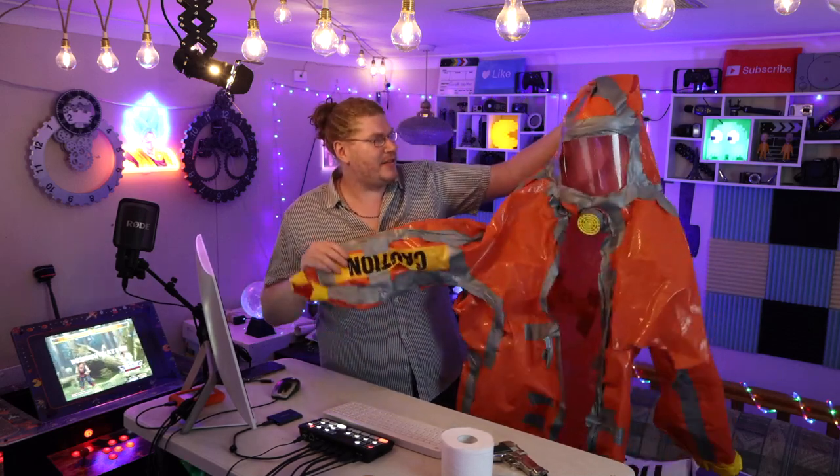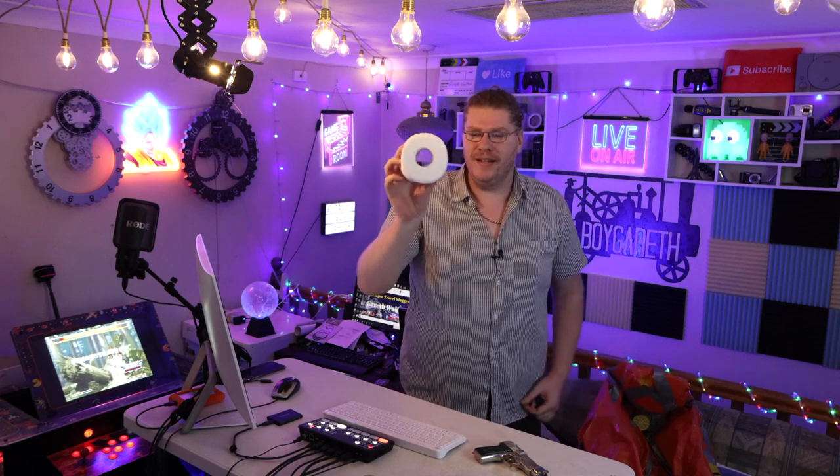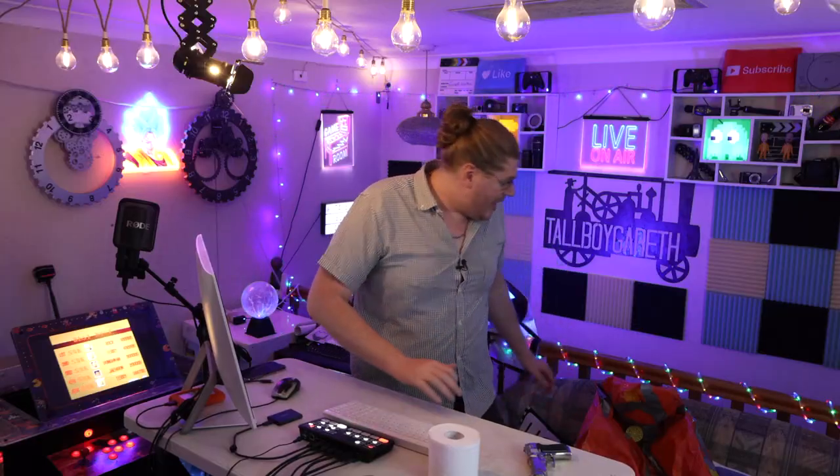Guys, what does this hazmat suit — which I made by myself, by the way — what does this hazmat suit have in common with toilet paper, and a fake gun? A very interesting video today, guys, because about a year ago, just when the pandemic was just kind of starting all around the world, I made a semi-viral, really fun, cool video with this hazmat suit.